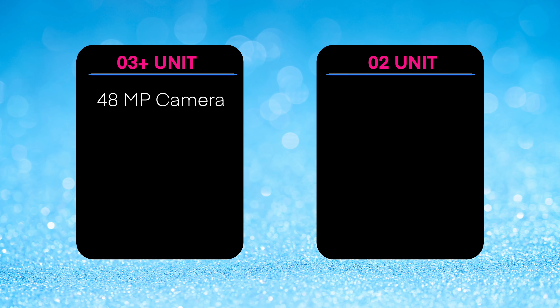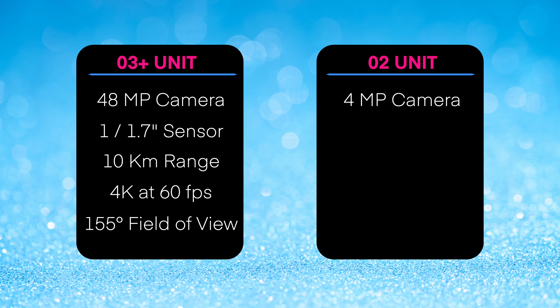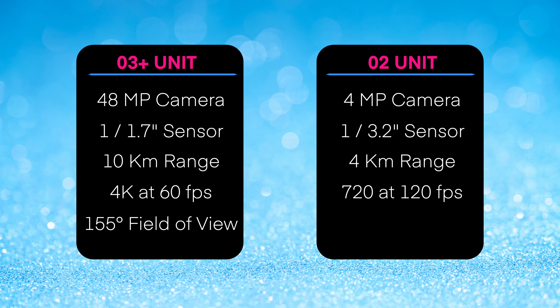So how do these two compare? Well the O3 unit has a 48 megapixel camera, a 1/1.7 inch sensor, 10 kilometers of range, and it shoots at 4K 60 or 155 degrees field of view. The O2 has a 4 megapixel camera, a 1/3.2 inch sensor, 4 kilometers of range, and shoots at 720p at 120 frames a second at 150 degrees field of view.